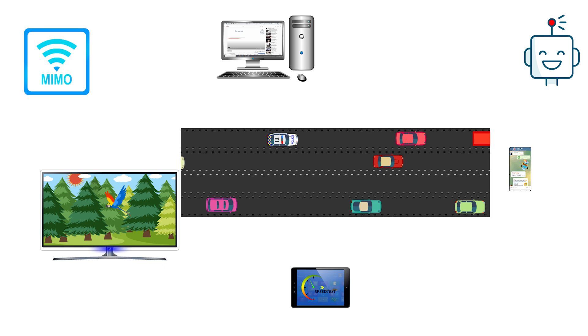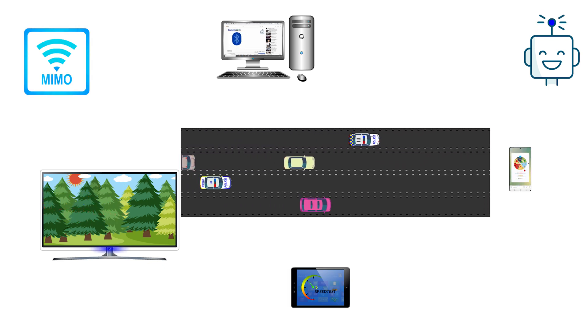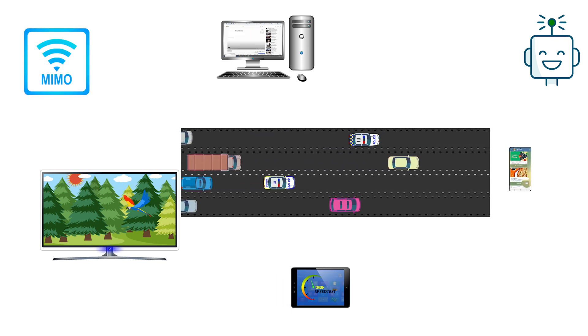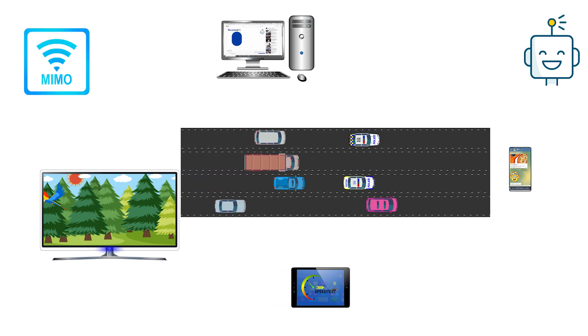This technology significantly reduces lag with data streaming. Multi-user MIMO allows the wireless network to work more efficiently and improves not just the Wi-Fi speed, but also the number of devices that can be connected.